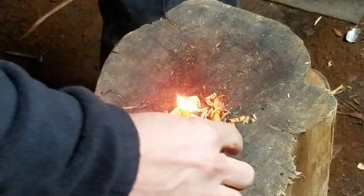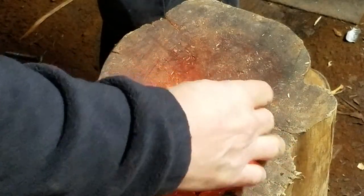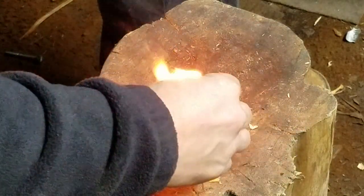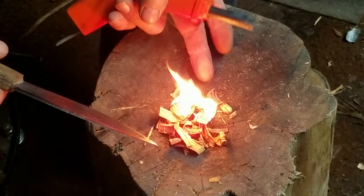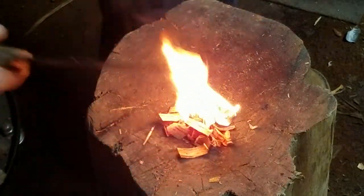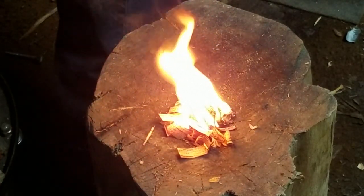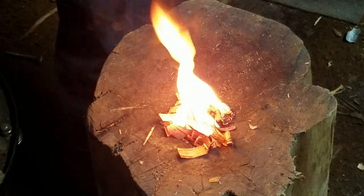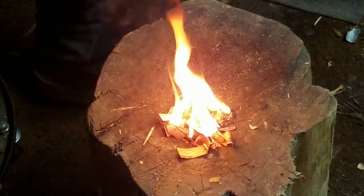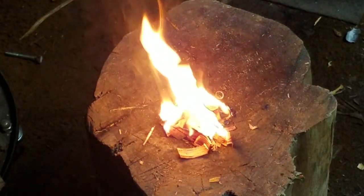There we go — sparked right up guys. Cool. Burns good too. That's a cool deal guys. As long as all of it burns that way, I'll be good. As you can see, it burns pretty good.